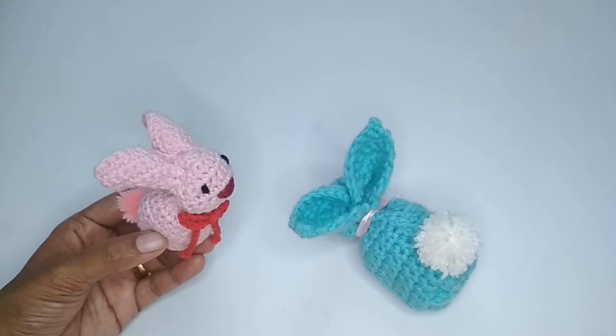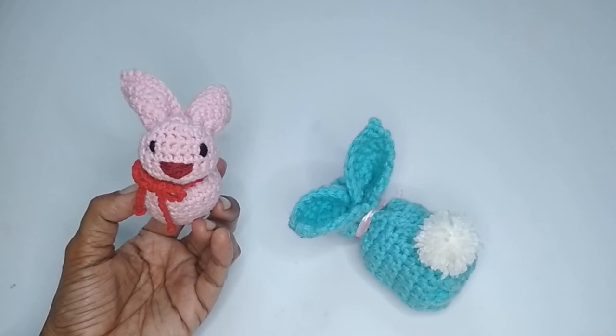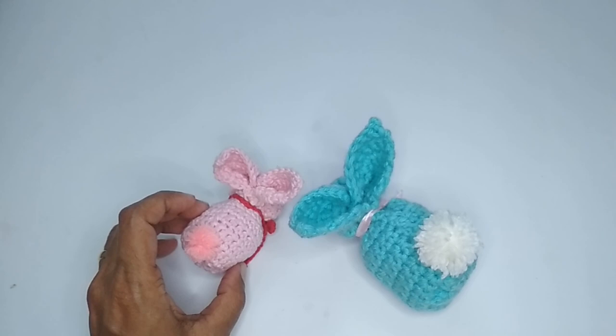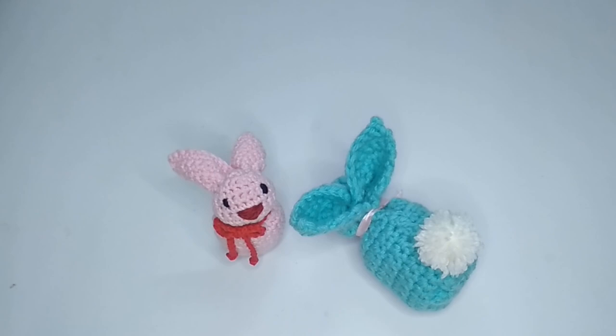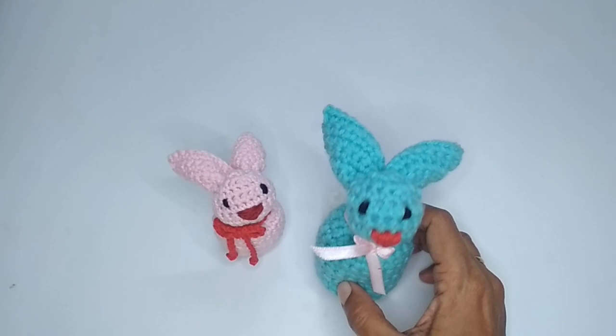Hello everyone, this is Vinita and welcome to Hopeful Turns. In this video I'll be sharing with you the tutorial of this crochet bunny. This is a beginner level pattern and we'll be making this bunny with the help of a square, so it's going to be a very quick and easy tutorial. Usually in amigurumis we start with a circle and make it in rounds, but this is going to be super simple because we just make a square first and then stitch it up into a cute little bunny.